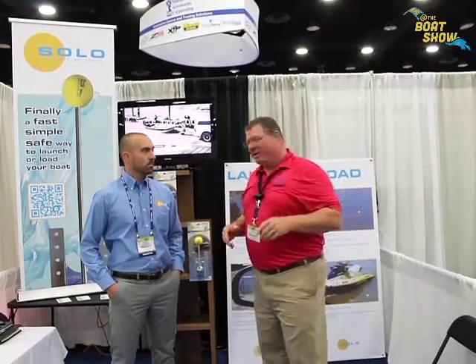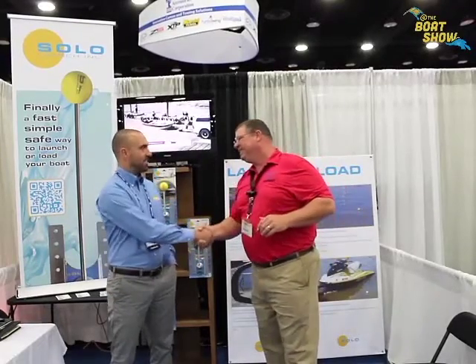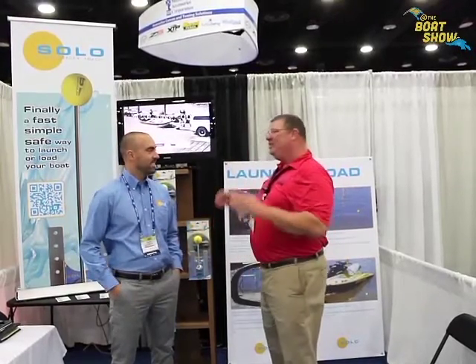Hey guys, Eric Kyle here, publisher of Great Lakes Scuttlebutt magazine, and I'm excited to be down at IBEX — the International Boat Builders Exposition — right here in beautiful Louisville, Kentucky. While I'm here wandering around looking for new things to report on, I ran across my friend Alex over at Solo Launch. How are you, Alex? Good — nice to meet you, Eric!